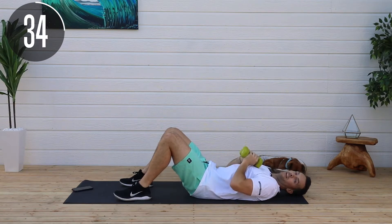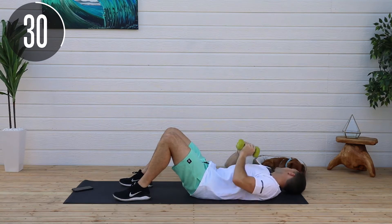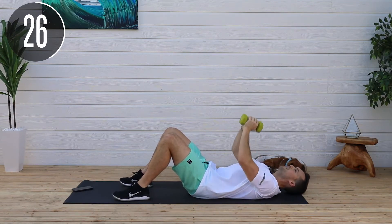This is Penny behind me, by the way — I forgot she was here. She is the workout dog. She doesn't do much working out; she's more of a sleeper. But I like her support.